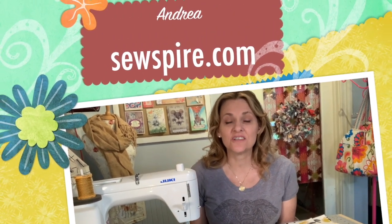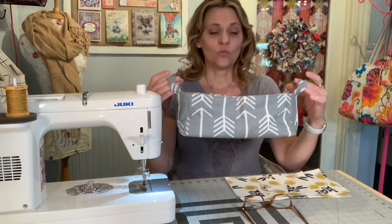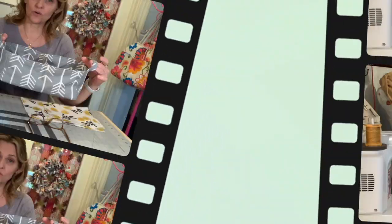Hi everyone, it's Andrea over at sewspire.com. I hope you're doing well today. I am here with a fun, functional, and fast sewing project for you. We are actually going to be revisiting my dual compartment caddy, which I designed and created a tutorial for a couple years ago. There are three reasons why I want to revisit this tutorial.